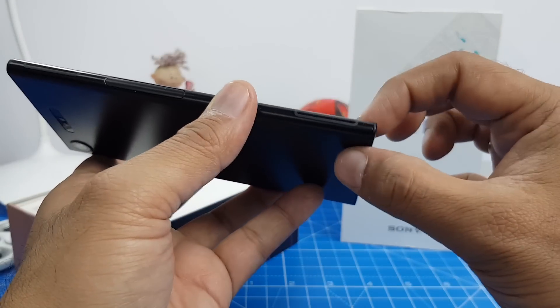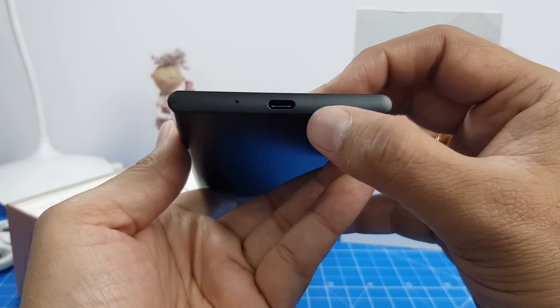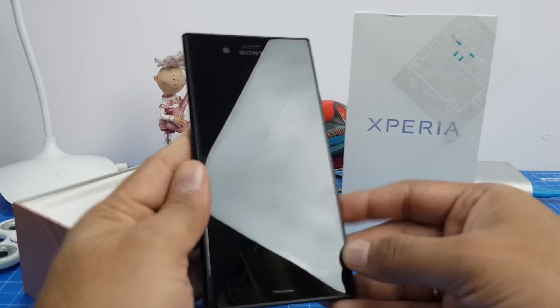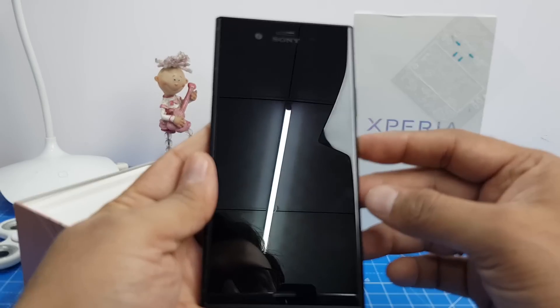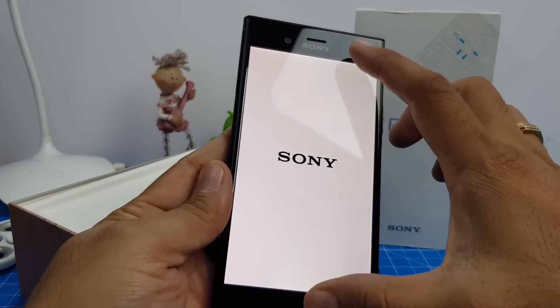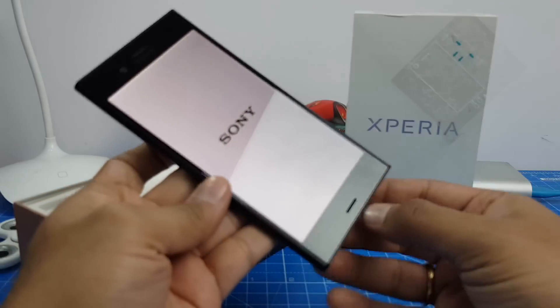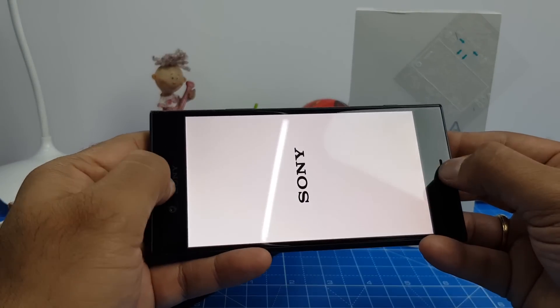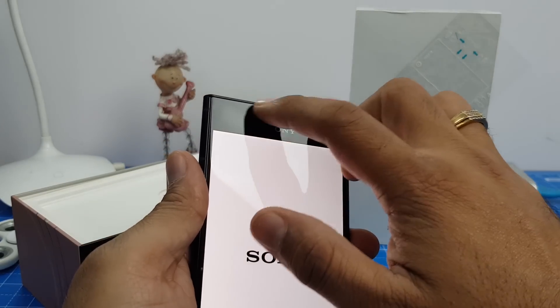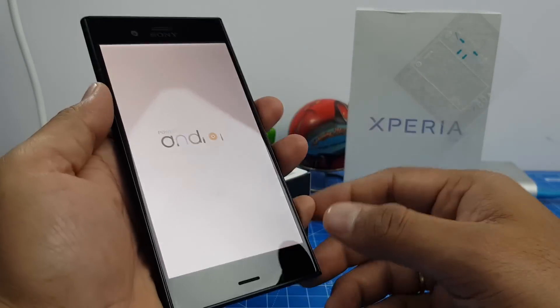There are some more antenna bands down here, and on the bottom is the Type-C charging port and the primary microphone hole. On the front is the 5.2 inch full HD display, and below and above the display are two speakers, so you have dual front-firing speakers. There's Sony branding on top of the phone, a 13 megapixel front-facing shooter, and some sensors as well.